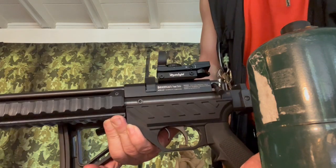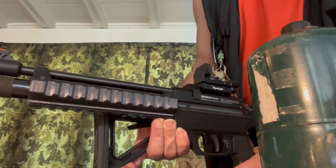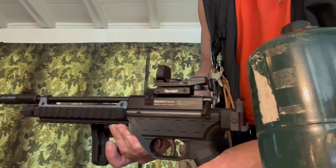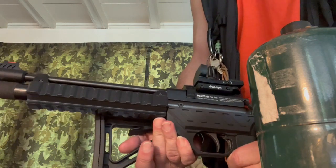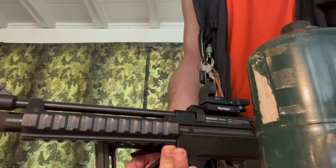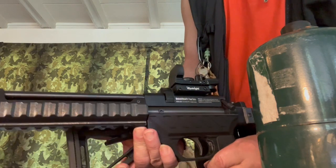This is a Beeman 2027 and I got this from Buckrail. They put it together and sold it on their site and I got their last one at the time. Hopefully they've got new ones. The 2027 comes in .177 only. The 2028 comes in .22 and I hear that it's not available in the U.S., so I got this one.